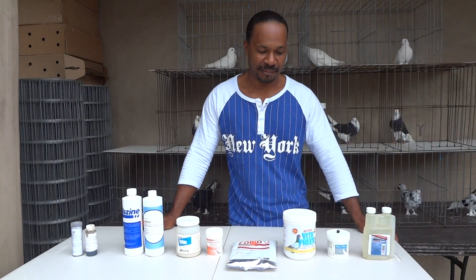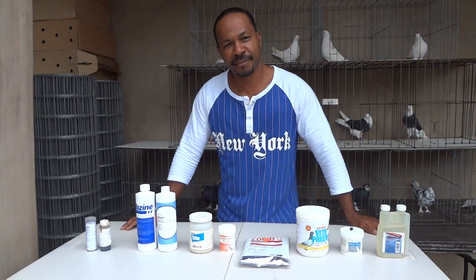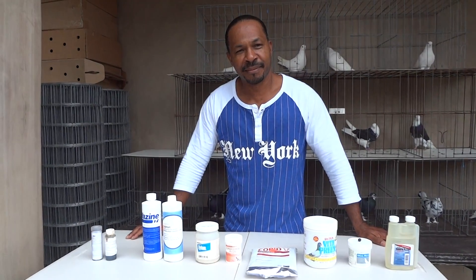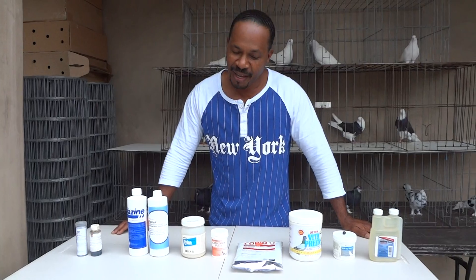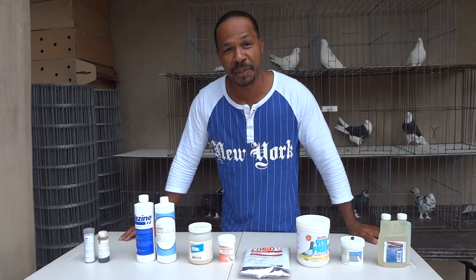Alright guys, welcome again. Another episode of Roller Pigeon Evolution. I am Danny. This is Sam Smitty. How are you doing today, Sam? Excellent. Thanks you guys for joining us for another edition of Roller Pigeon Evolution.